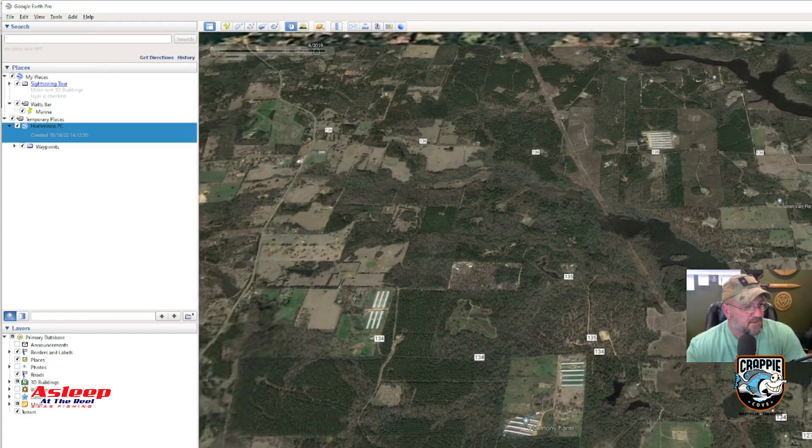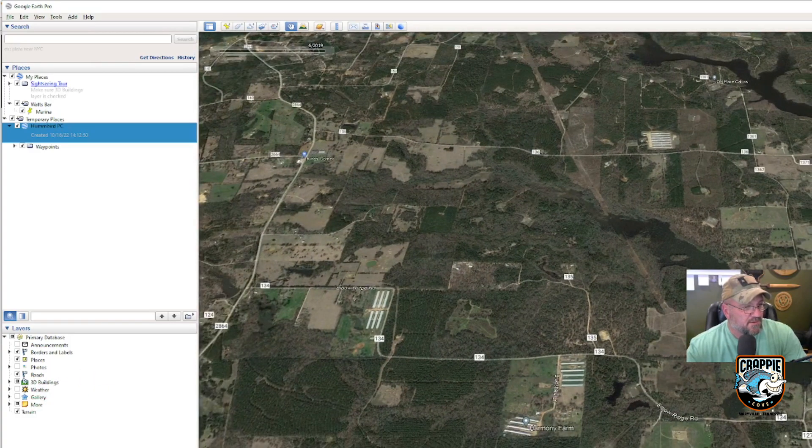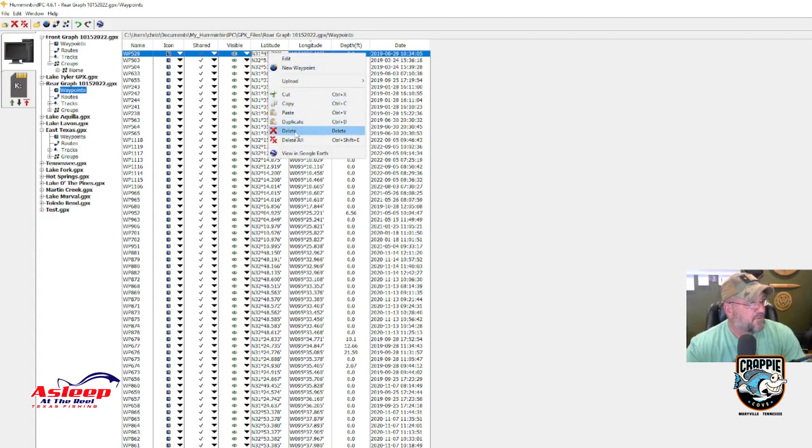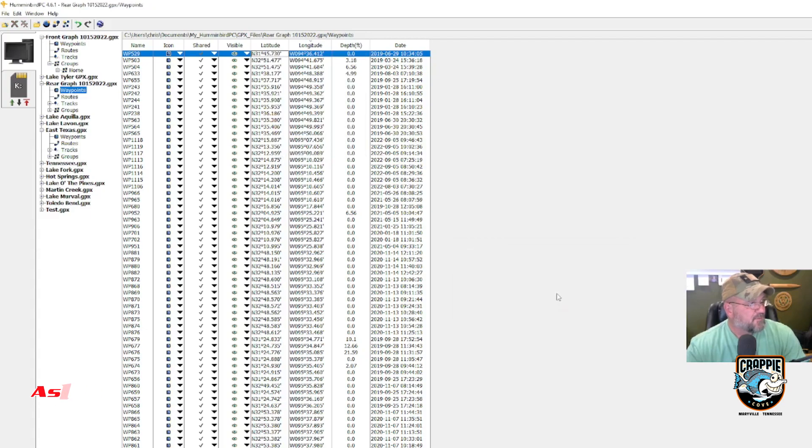Let me hit the world icon again. This one takes me over to Lake Natchitoches — I can never say that one. That's not a lake I fish. When I bought my first graph it was a used graph, so some points on there are for bass fishing. I'll actually just delete that one. Looking at the 36s, I'll probably have a few more to sort, but this gives you the idea of what I'm doing.